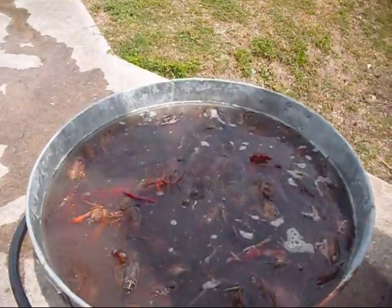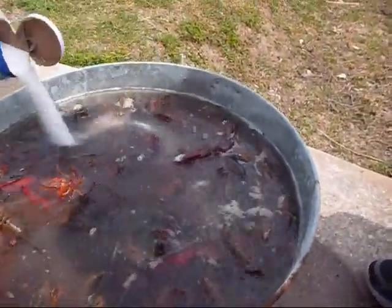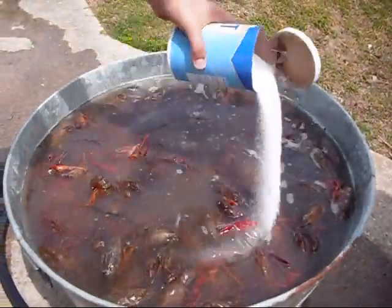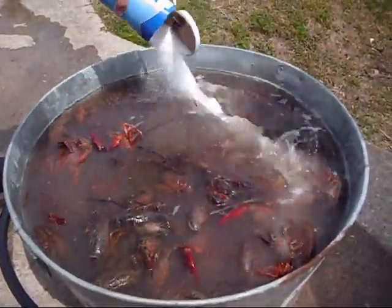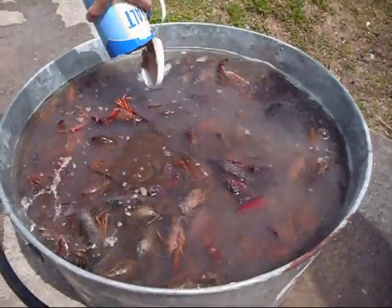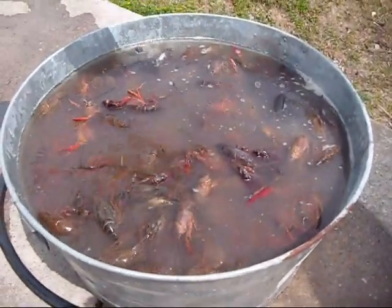We're going to put salt in it. Go ahead, put the salt to them. Now you got to put salt in them because the salt makes them urinate — cleans out, flushes out their system. That's why we put salt. It's called purging the crawfish.